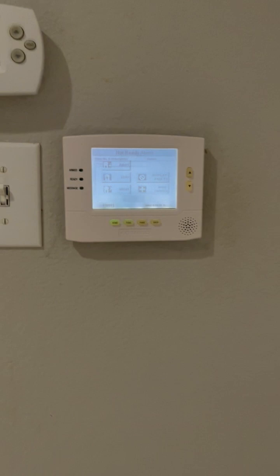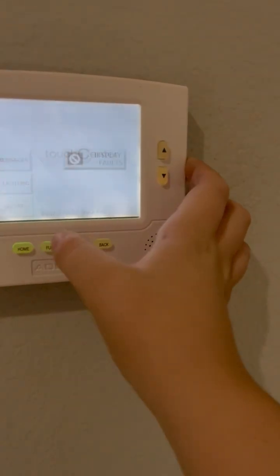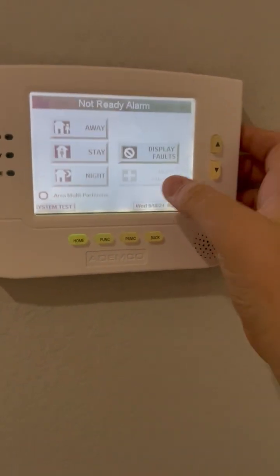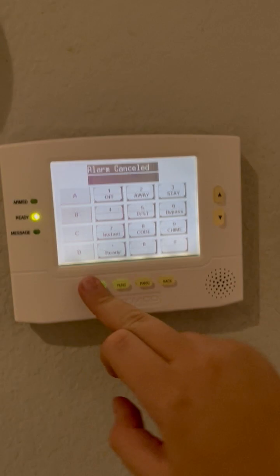Now I'm at the window. There we go — I'm going to go up to the other keypad. Now we're going to clear it — I'm actually going to clear it in console mode. Oh wait, down window. There we go. Alarm canceled. Ready to arm.